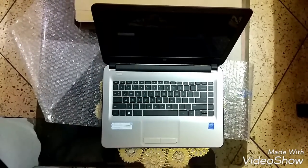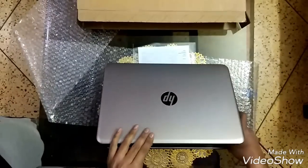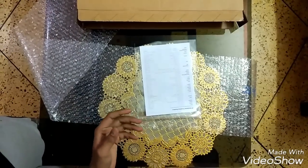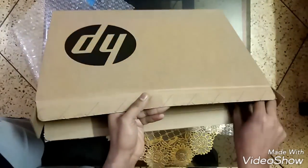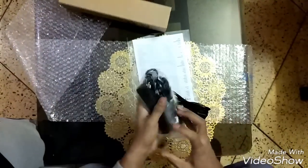Let's see what other things we got in the box. We got a charger with a cable — this is the charger right here.